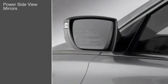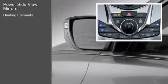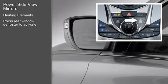Heating elements are included in the mirrors for use in foggy or misty conditions. To activate the side mirror heaters, press the rear window defroster button.